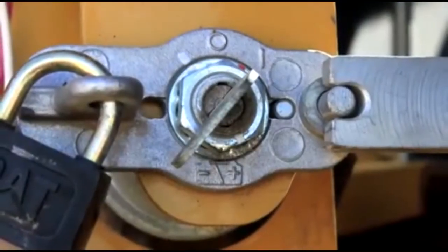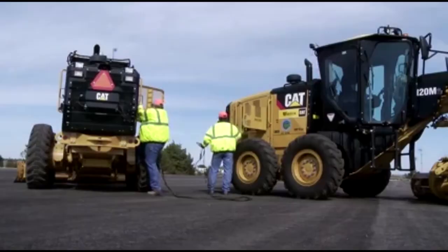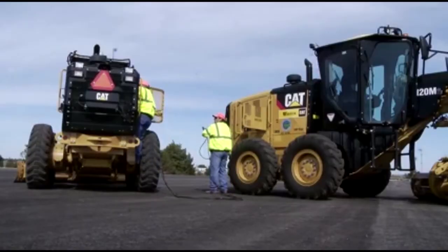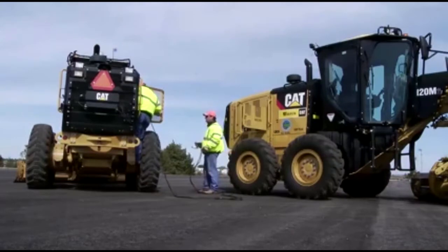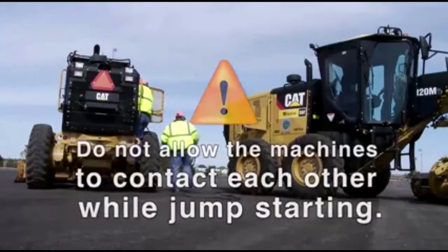Turn the master switch on the stalled machine to the on position. Move the machine that is being used as an electrical source near the stalled machine so that the jumpstart cables will reach, but do not allow the machines to contact each other.